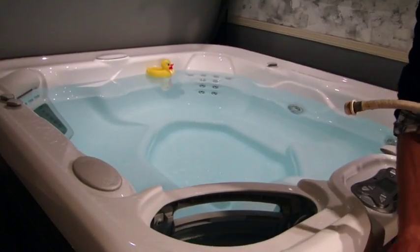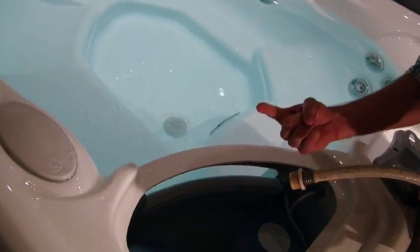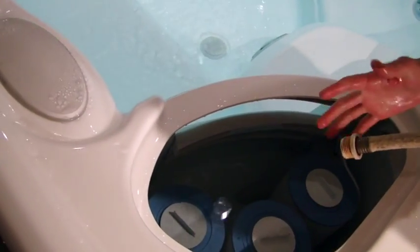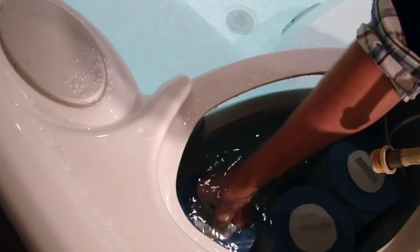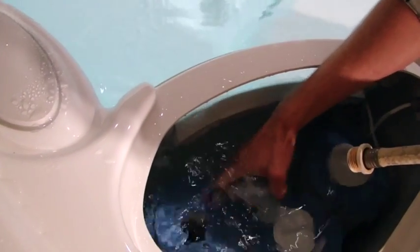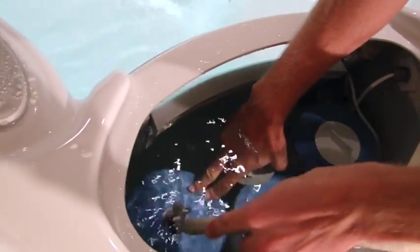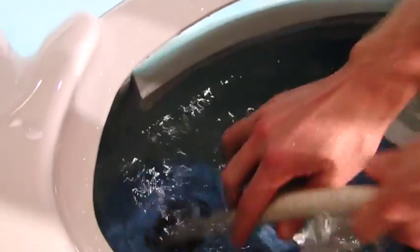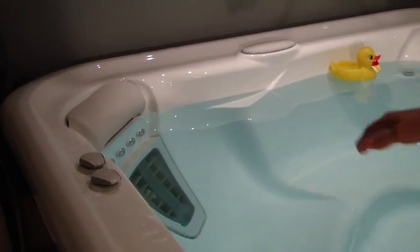Once you have your drain caps on, you'll want to go ahead and fill the spa. There is a specific way to do this. You'll either have one, three, or five filters. There's one with a gray cap that you'll just simply unscrew and you'll find a hollow pipe down there. You just shove the hose as far down as it goes and start filling. You'll want to fill right to the bottom of that pillow right there.